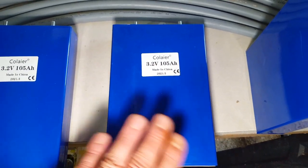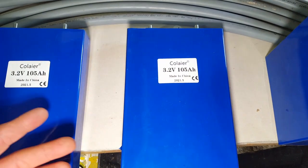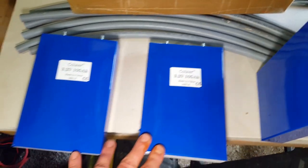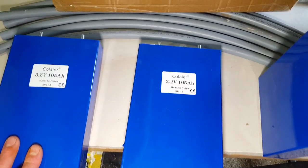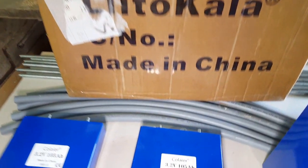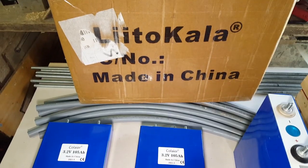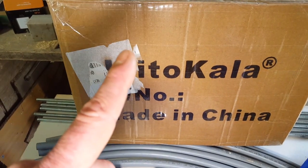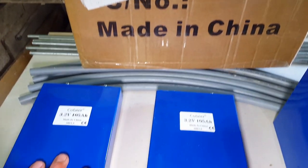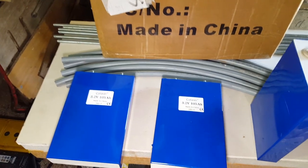Buyer beware when you're dealing with AliExpress — it's a bloody wild west show out there. My next lot of batteries I'm going to buy via an affiliate link from someone reputable, like the Off-Grid Garage Australia. When I first bought these I was wet behind the ears and didn't know any better. I ordered them from LiCarla and they came with LiCarla stickers. Avoid LiCarla — they've got a really bad reputation and the proof is in the pudding; these are absolute rubbish.